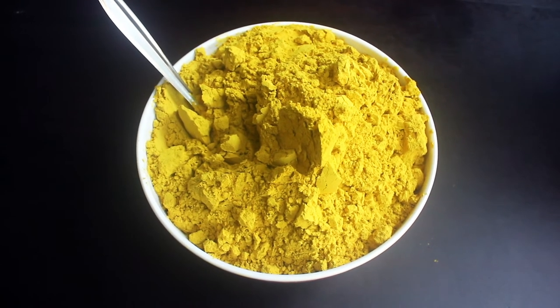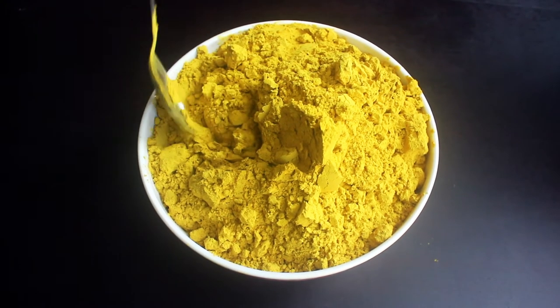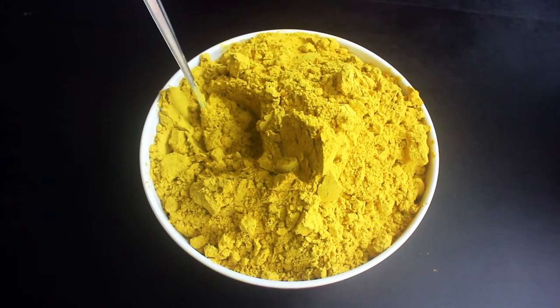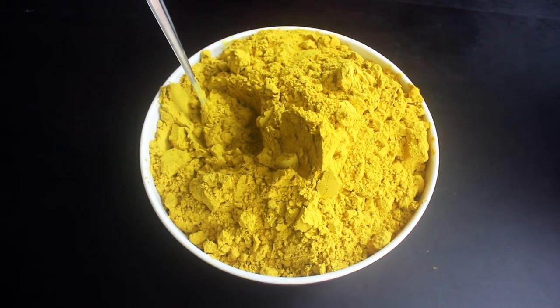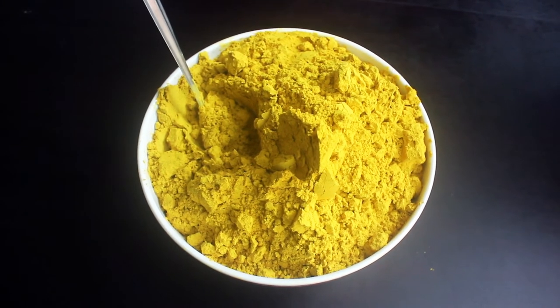The skin is very soft. We mix the powder in a little bit on the skin. The skin becomes very soft.